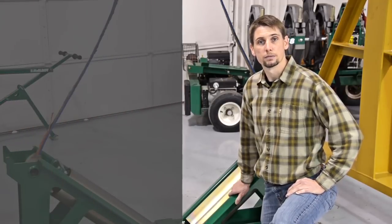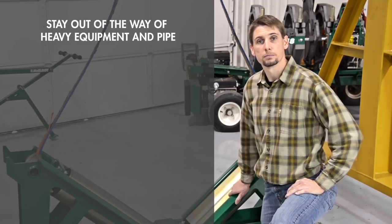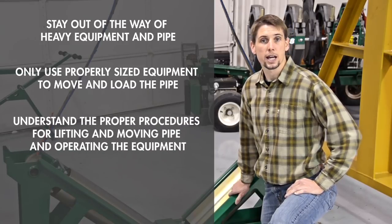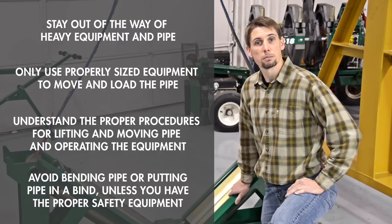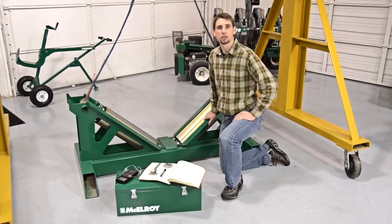Make certain you do the following: make sure you stay out of the way of heavy equipment and pipe. Only use properly sized equipment to move and load the pipe. Make sure you understand and use proper lifting and moving procedures for pipe and equipment. Avoid bending the pipe or putting the pipe in a bind unless you have the proper safety equipment. The pipe stores energy and will recoil when that energy is released. Also, take a look at the machine you will be using and make sure it is in good working condition and as clean as possible.